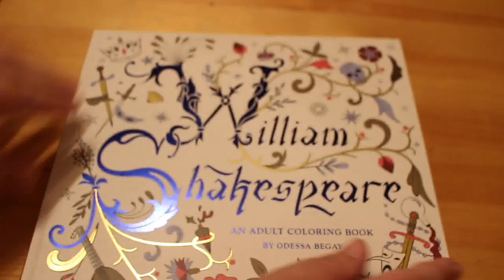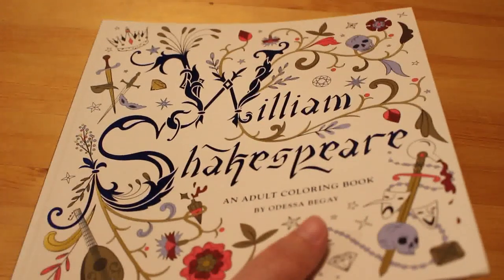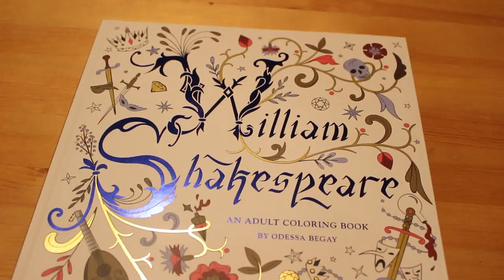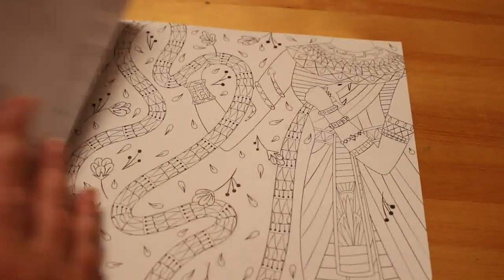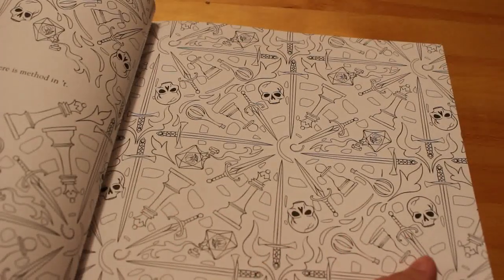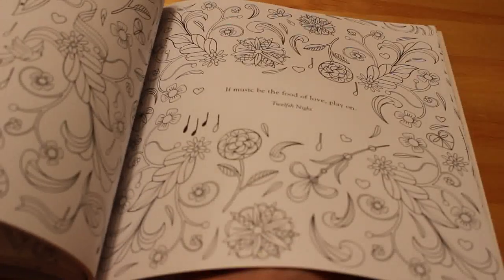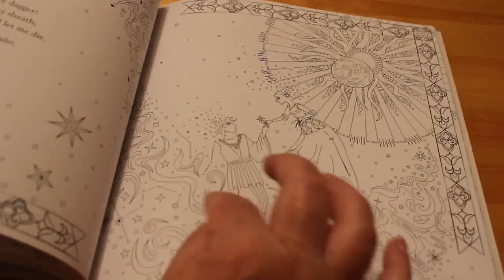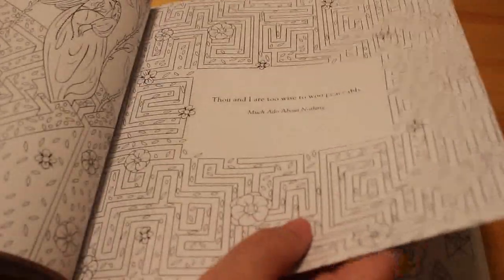Next is William Shakespeare: An Adult Coloring Book by Odessa Begay. I saw this one on Grace Fonseca's channel — I don't watch a lot of coloring videos these days but I do try. I thought I have to have it because I love anything Shakespearean. It's very detailed with lots of wallpaper-style patterns and then some lovely illustrated pictures with Shakespeare quotes, which is nice. It was from Amazon — just a really pretty book.